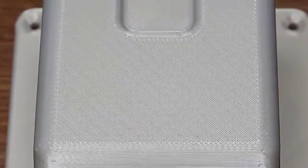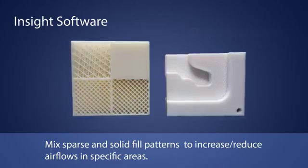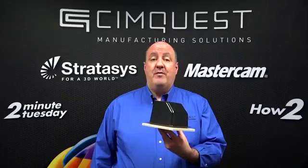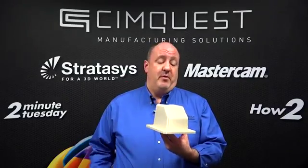Molds produced by FDM are porous in nature and thereby eliminate the need for manual drilling of vent holes. The advanced tool pathing capabilities of Insight software provide the ability to increase airflow in specific areas. Furthermore, the smooth surface quality of the 3D molds limits the time needed for post-processing.